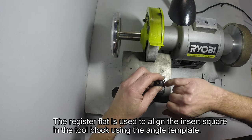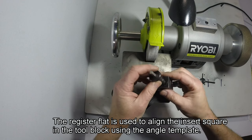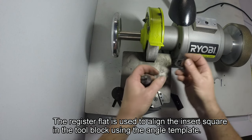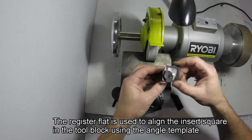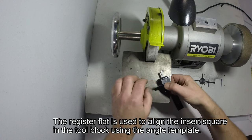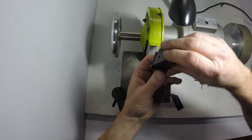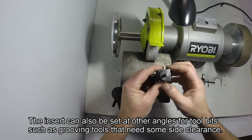There's a registration flat here which allows you to align the insert square with the tool block. We use the angle gauge — the zero side — which goes into the slot. Just push it down onto a flat table and tighten the handle, and that ensures the tool bit is lined up square with the block.